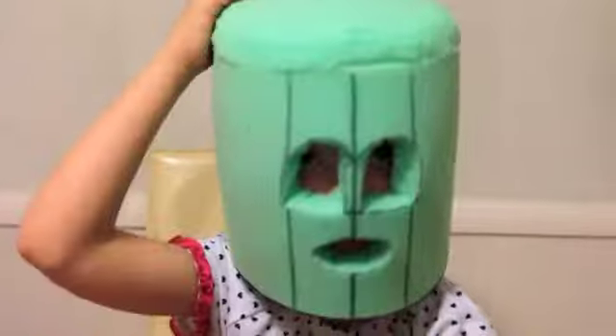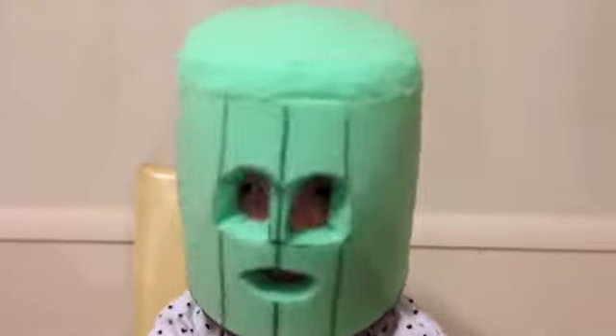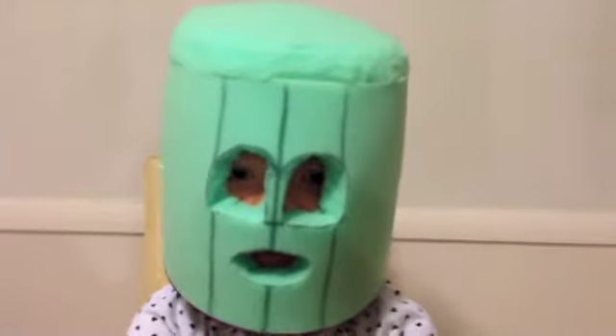Hi everyone, it's Presley at actoutgames.com here, and today I'm wearing this new foam thing which is actually the start of a furry head. So I have a fursuit — we're working on a fursuit right now and this is the head of it. It looks very creepy, kind of like a cactus.